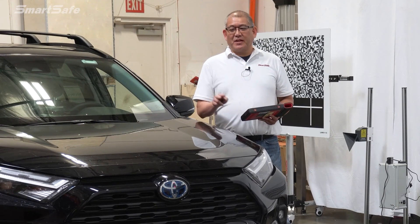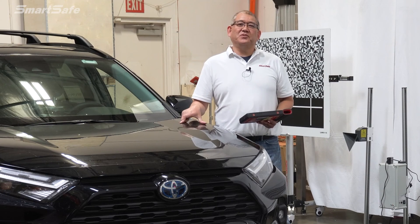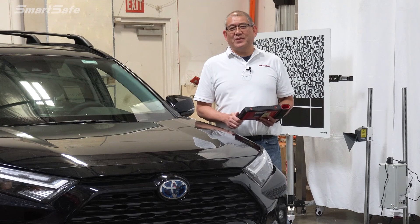This completes the radar calibration for the adaptive cruise control on this 2022 Toyota RAV4 hybrid. We hope that you found the video helpful and we look forward to seeing you in the next one.